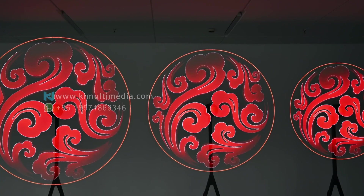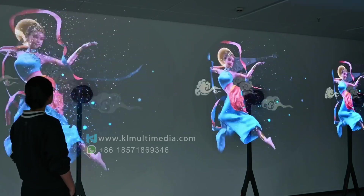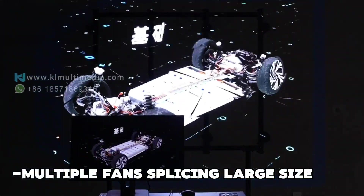The holographic fan is cost-effective, portable, and easy to install. You can use a single unit or combine multiple devices to create a large display screen.